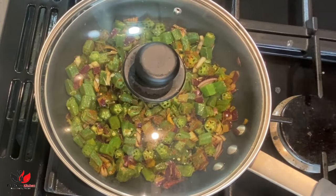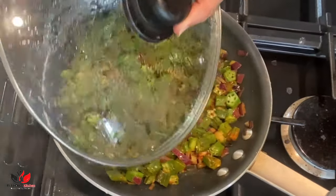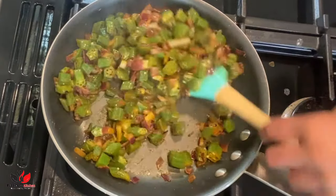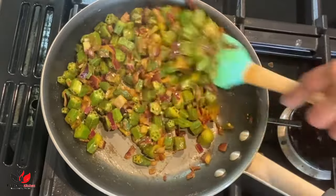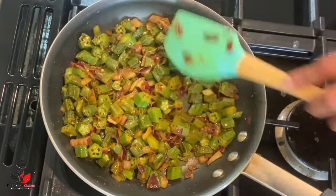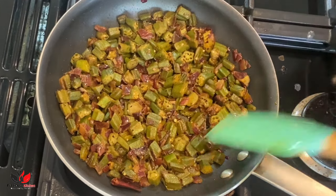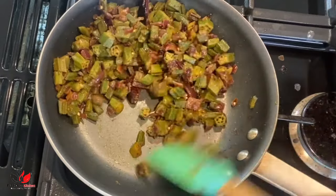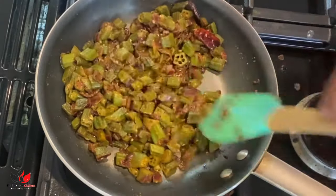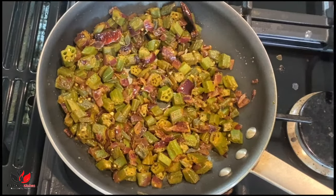Now we are going to cover and cook until our okra is nicely cooked, keeping on stirring in between on medium heat. The dry mango powder really helps all the sliminess to get absorbed. If you don't have dry mango powder, you can use a teaspoon of lemon juice or lime juice towards the end, which will also help absorb the sliminess. It roughly takes around 10 to 12 minutes to cook. Next I'm sharing another very similar but simple recipe with more added flavor, so stay tuned.